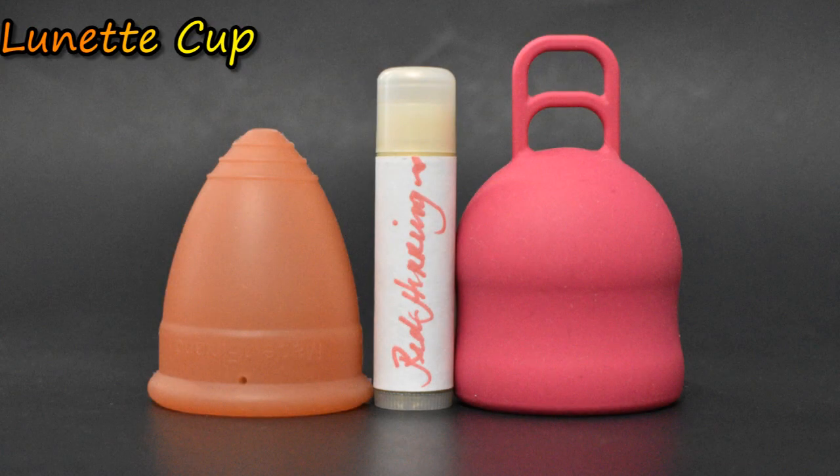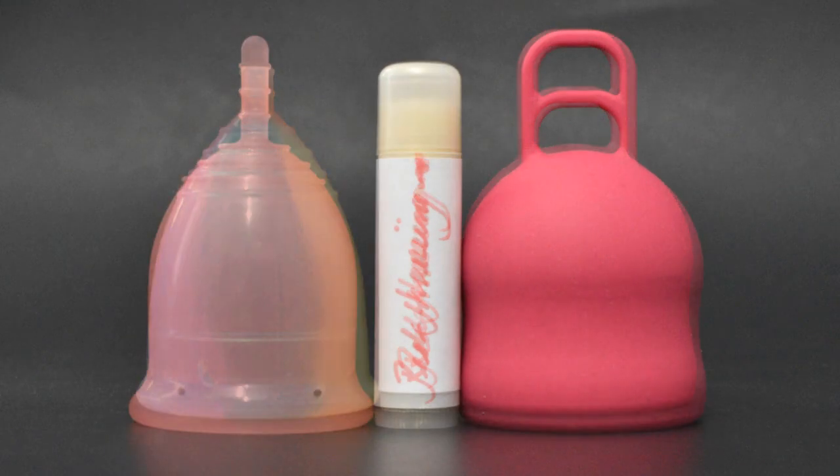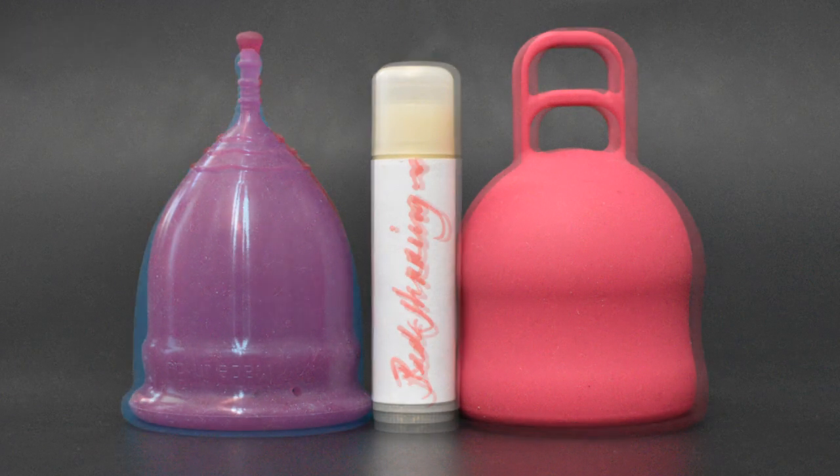Although this cup looks quite large, the length of it is pretty short compared to other large size cups on the market. I did leave the complete ladder stem intact — it did kind of irritate me a little bit depending on how I sat down, but I wasn't ready to cut it yet. Although this cup is large and kind of bulky, I didn't have any discomfort. It is on the firmer side, especially because it's so bulbous, but I didn't have any bladder or bowel pressure.